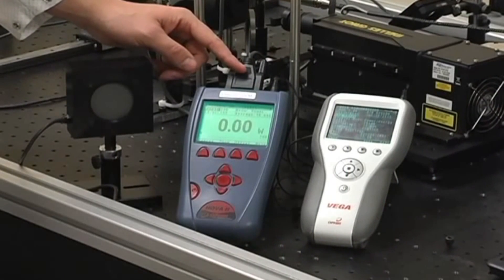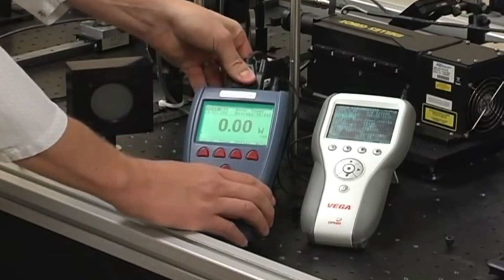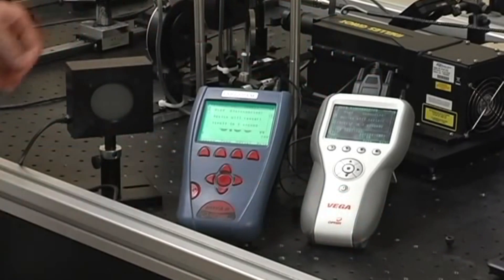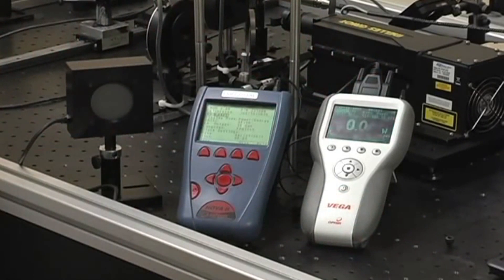All standard Ophir sensors feature a smart connector that operates with our standard smart meters and PC interfaces. All calibration and related data is stored in the smart connector at the end of the sensor's cable, so the meter is automatically configured and calibrated when it's connected to one of the smart sensors,